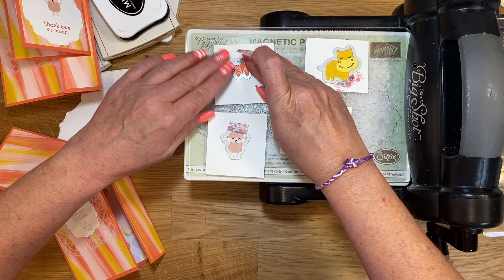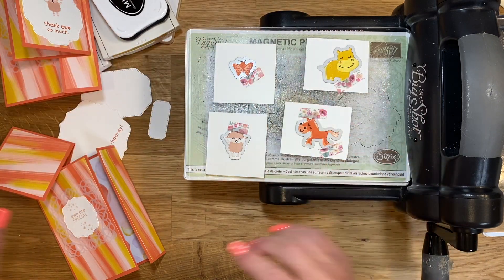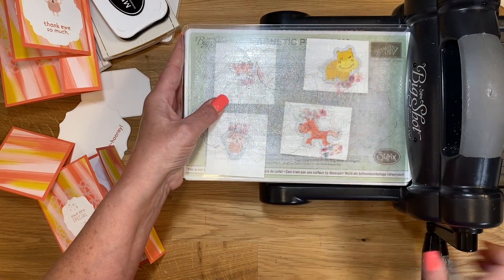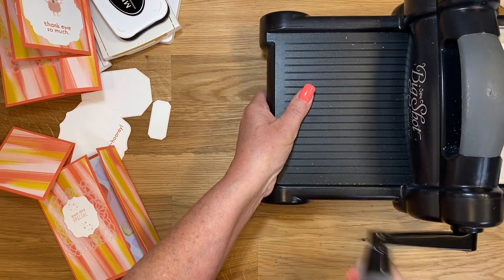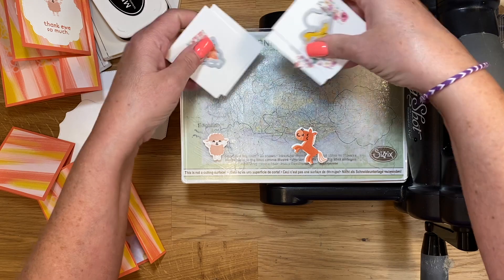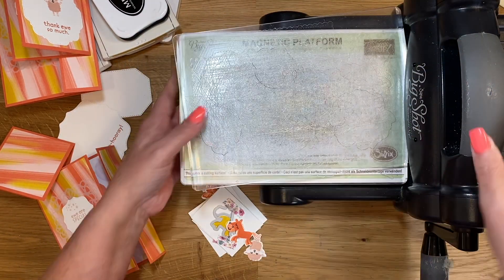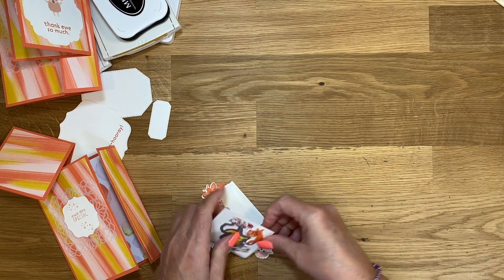I can barely see this — I'm trying to line it up. I'm trying not to get my face in the camera. I hope this is everything I have to die cut out. I don't even want to tell you guys what time it is in the morning. I have been going so long today, I'm so tired. But I enjoy doing this and that's what keeps me going.